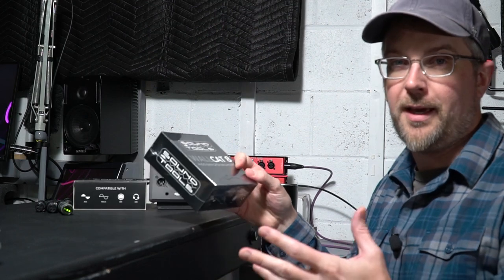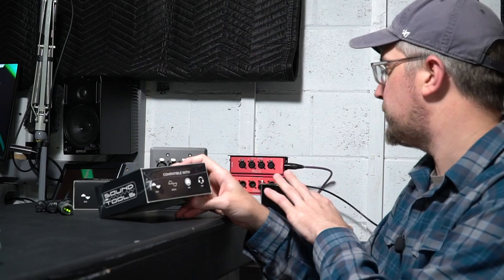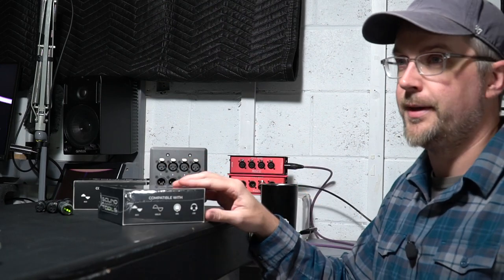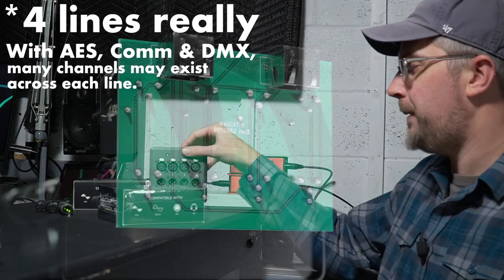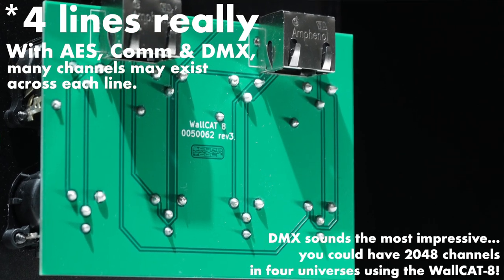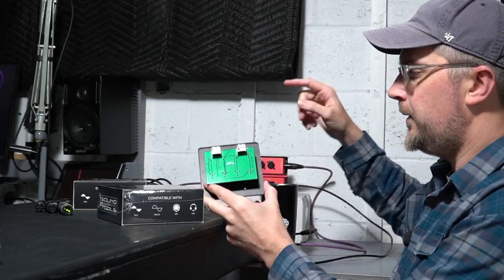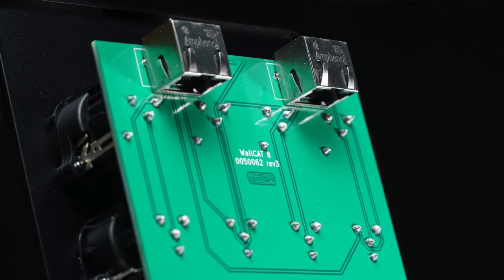So that's the Wall Cat 8, and it's capable of all the same stuff as the other products from Sound Tools — so AES-3, analog audio, DMX, or intercom — totally capable of doing that down these four channels. Again, this is four channels with parallel. We can see in a close-up how this is wired: this is an input and a through — an in and a through of the same signal — just like these as they loop through, and the connections from male to female are just parallel on the PCB.